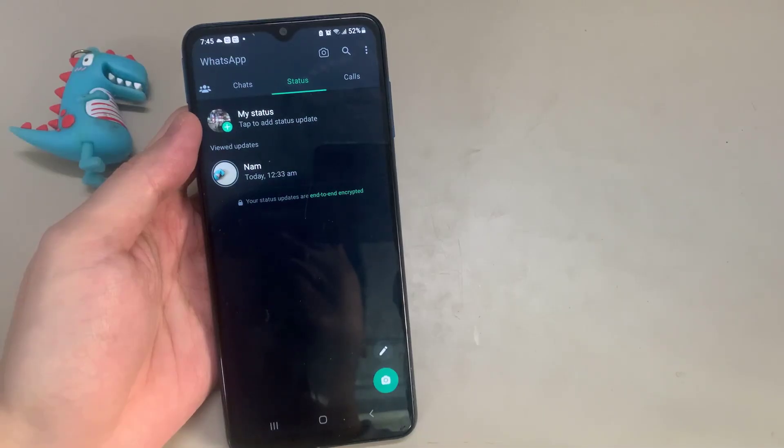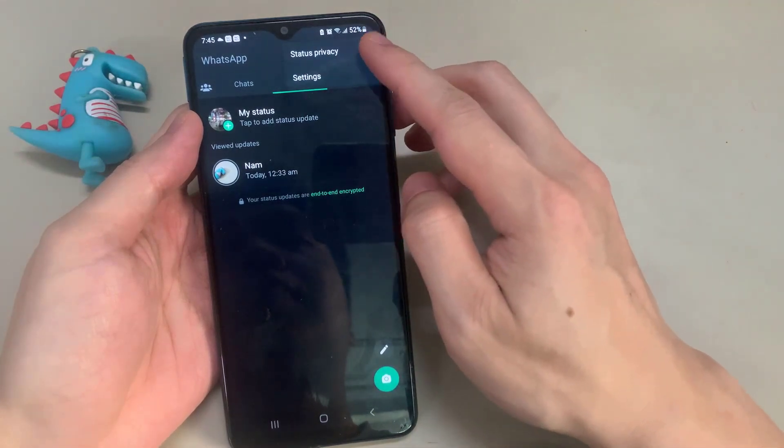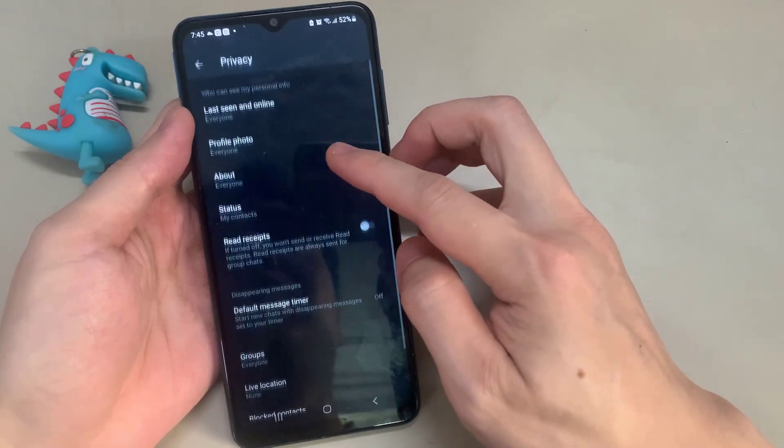Hi everyone. In this video, I'll show you how to fix this issue. To use this feature, you'll need to set up your fingerprint on your phone first. This covers the issue when you set up fingerprint on WhatsApp on an Android phone.